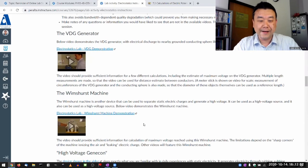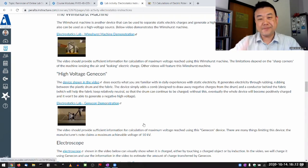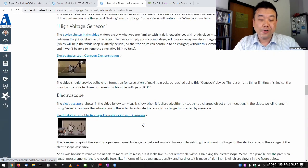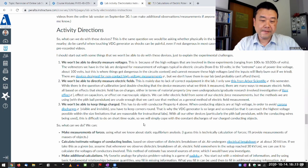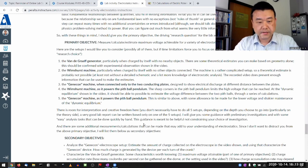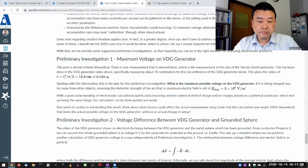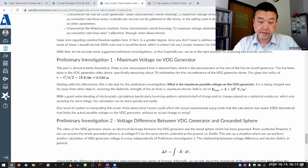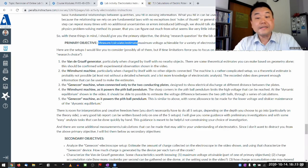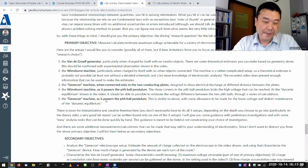I acknowledge that for those of you who have been asking for kind of step-by-step instruction, it doesn't exist — it doesn't exist almost on purpose. What does exist is some preliminary investigation as a way to guide you into working through the situations presented in this lab activity. I have provided the primary objective, which is to do this for a variety of electrostatic setups, with these being the suggested setups.